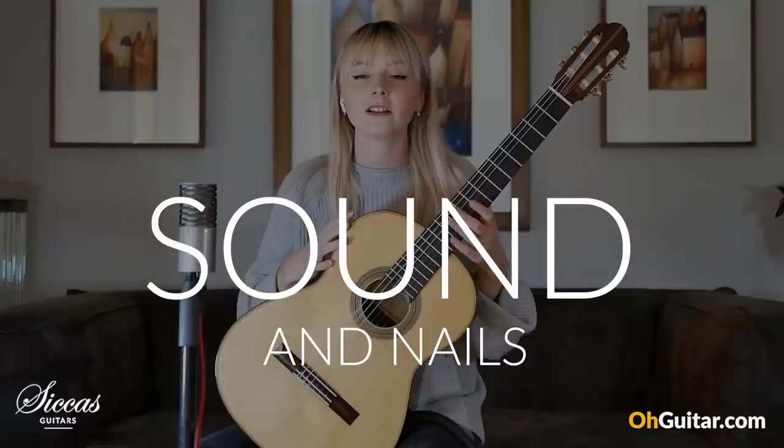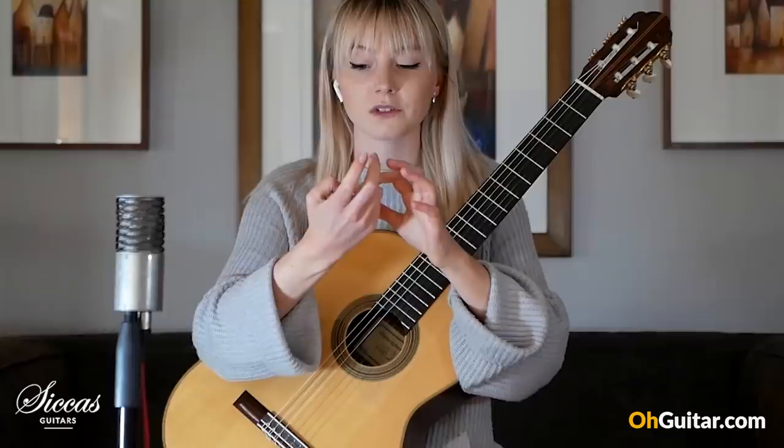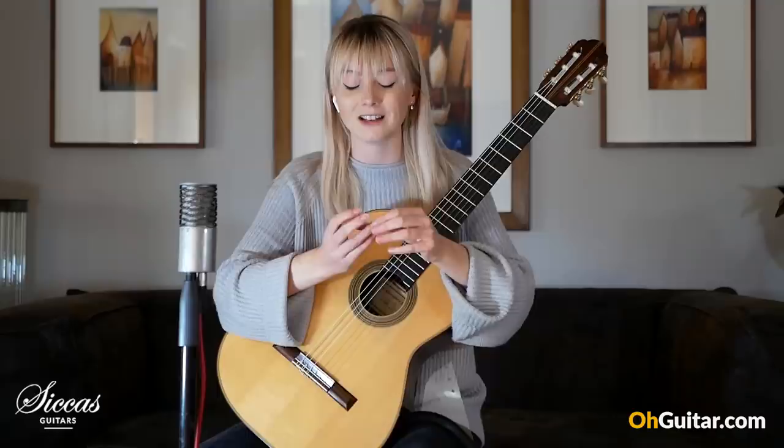Sound-wise, mostly with me, it's down to nails. Long story short, I have to wear one false nail on my A finger, and I have done for probably about 10 years, and probably will always have to. But I try to use my own nails where I can, because I don't particularly like using false nails.